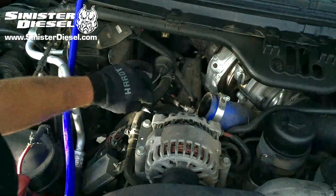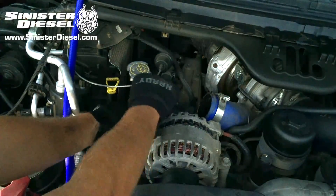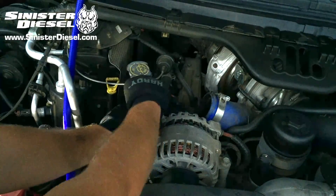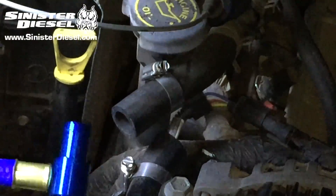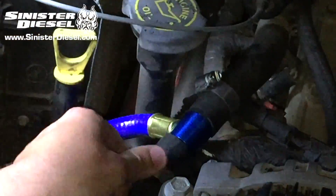Splice the T fitting into the heater core line and secure with the provided large hose clamps. If your engine is equipped with automatic climate control, you will need to splice your T fitting into the engine side of the heater core line.